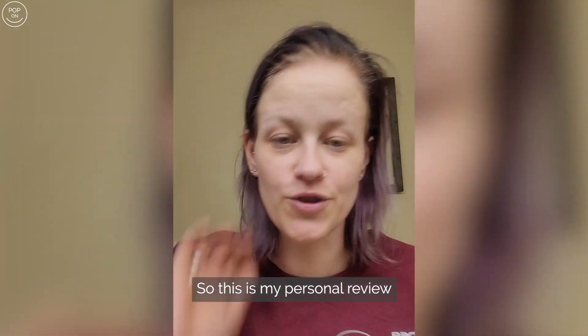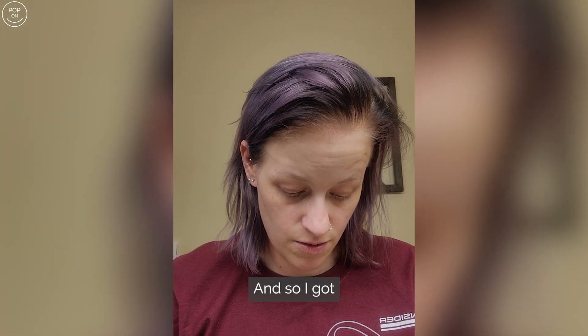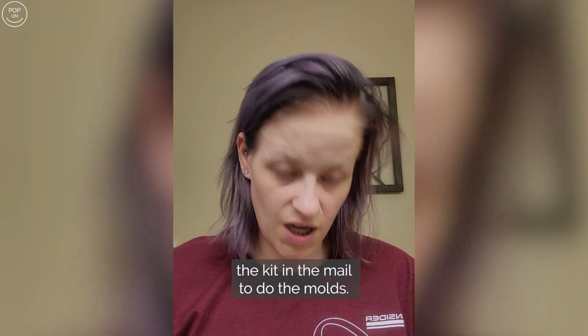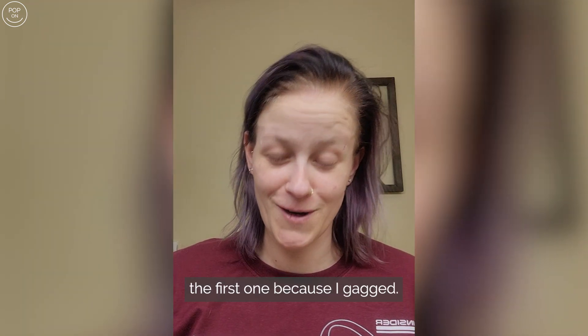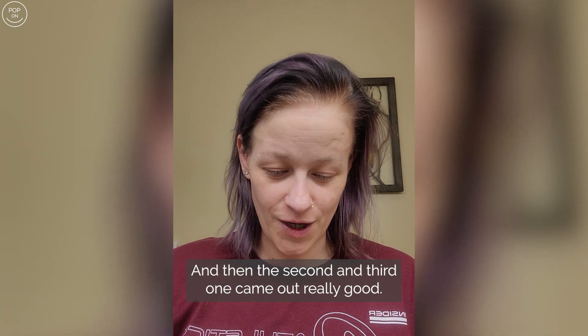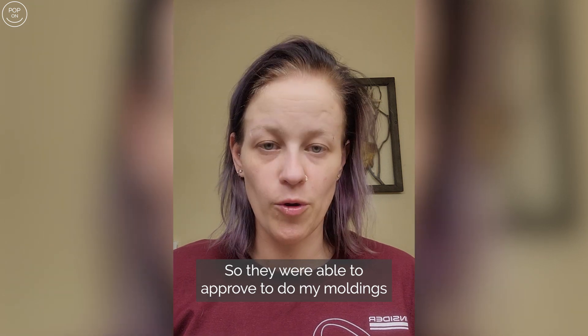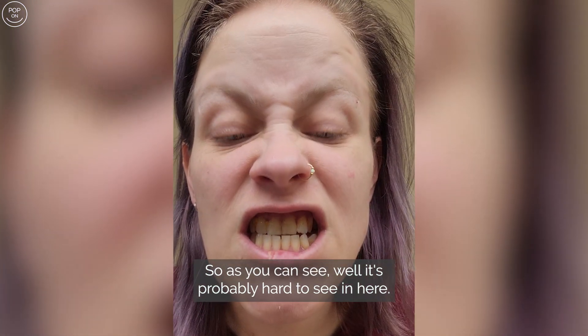This is my personal review of Pop On Smile veneers. I got the kit in the mail to do the molds — I got three pieces, really screwed up the first one because I gagged, and then the second and third came out really good. They were able to approve my moldings to create my veneers, and I don't even think it took two weeks.